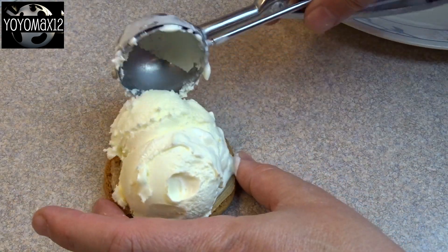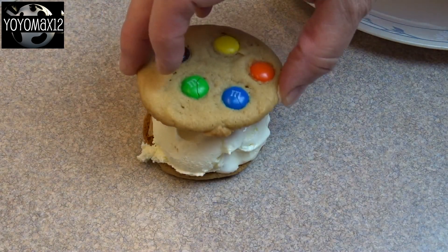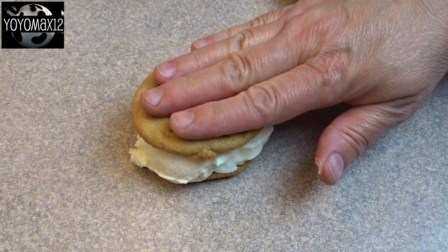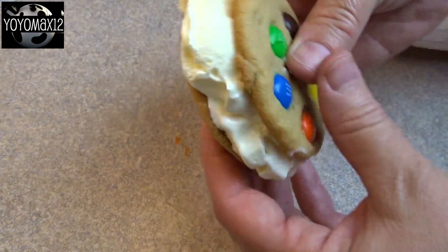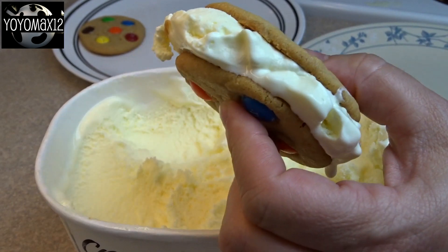Push the ice cream onto the cookie, and then add another cookie with the fancy side up on top. Squish it down lightly, and if any ice cream squeezes out the sides, you can just carve that off with a knife or spoon.